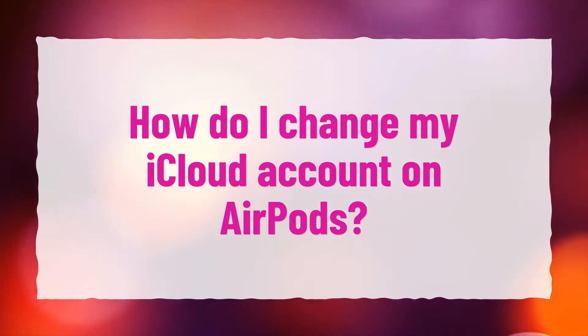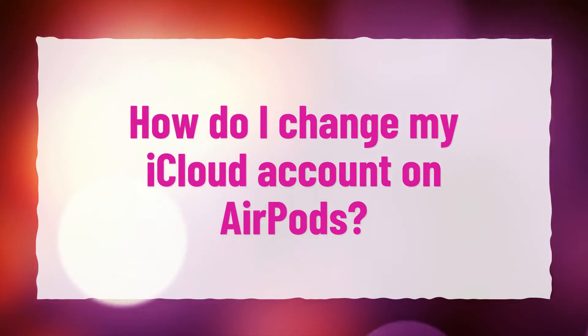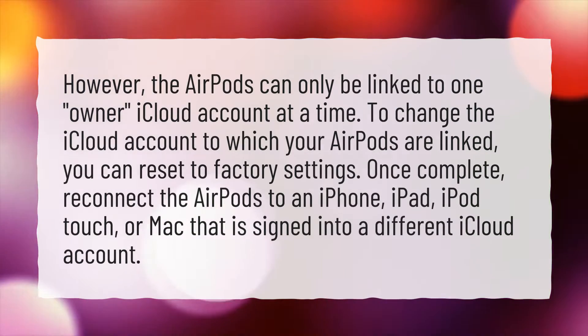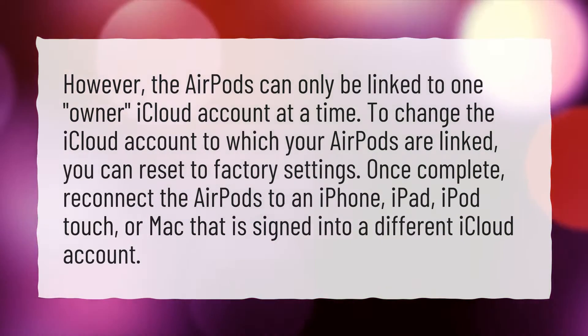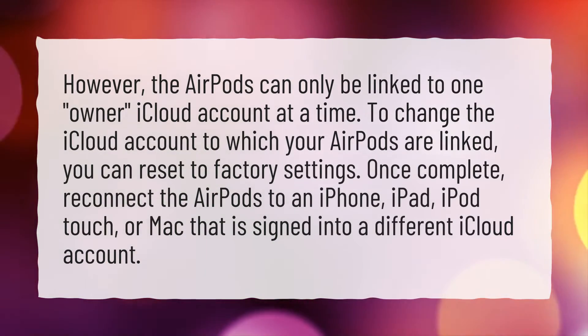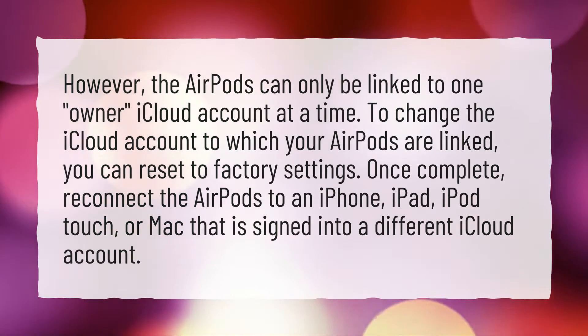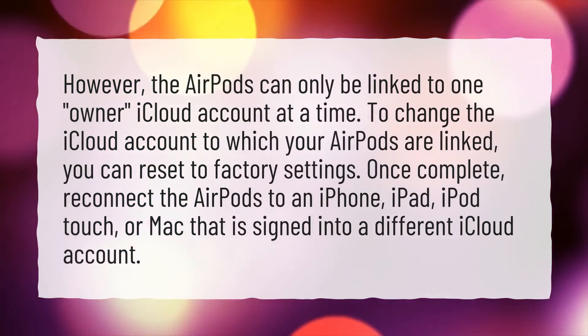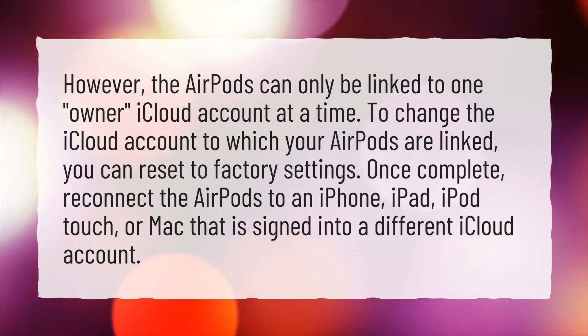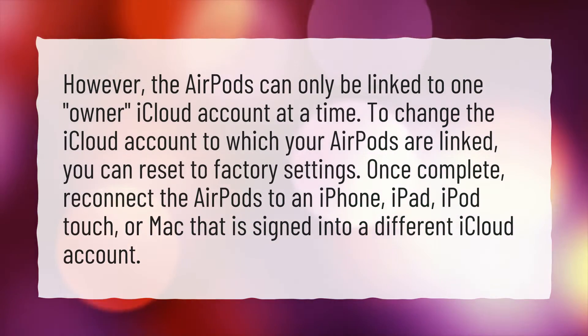How do I change my iCloud account on AirPods? The AirPods can only be linked to one owner iCloud account at a time. To change the iCloud account to which your AirPods are linked, you can reset to factory settings. Once complete, reconnect the AirPods to an iPhone, iPad, iPod Touch, or Mac that is signed into a different iCloud account.